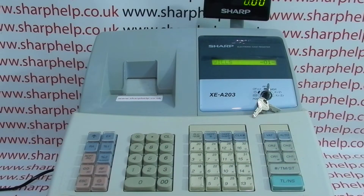Then sign in as one of the operators — operator 1 and then CLK hash — and that's logged me in so that operator can now use the register and process sales.